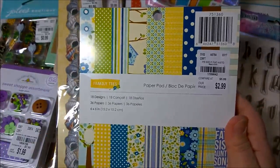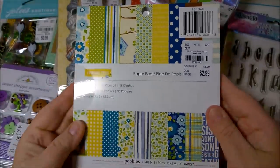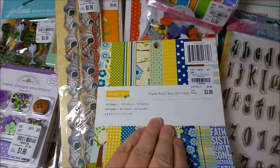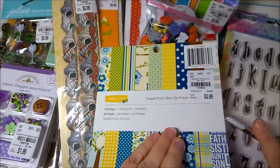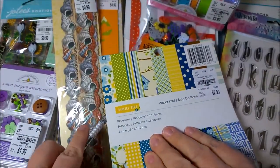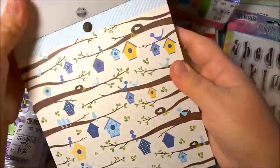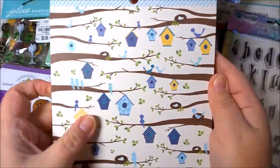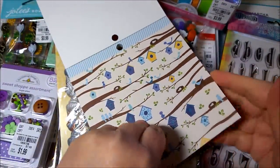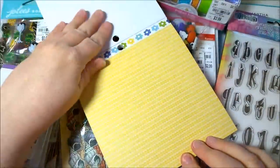Next I have this paper pad by Pebbles and it's called Family Ties. I have had this paper pad before and it's almost completely gone because I have made so many cards from it — it just makes beautiful cards. I'm going to open it up and show it to you. It's great for family cards, get well cards, sympathy, really any occasion. Here you have a bunch of branches with little birdhouses.